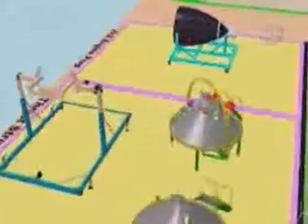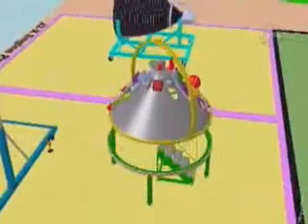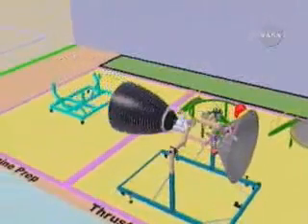Shown here is our thrust structure that is populated with various components from the main propulsion system, thrust vector control system, avionics, and reaction control system. We will have all these subassemblies put together and the engine integrated so that we can check these for their installation and their operations.